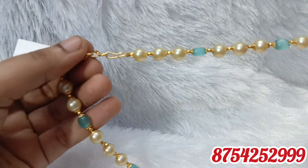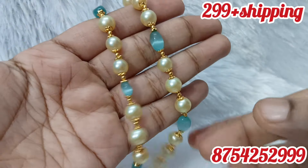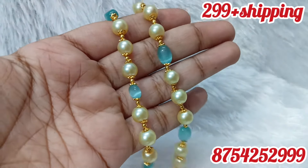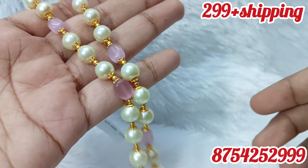We are going to get cash on delivery. Dispatch time is 2-3 days. Payment is 1-2 days. We are going to do a screenshot. Unboxing video is a must for any transit damages. We are going to do online shopping.